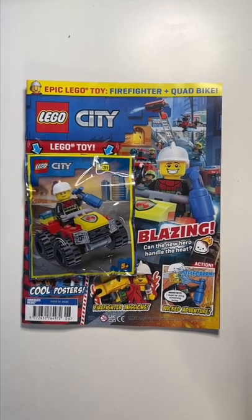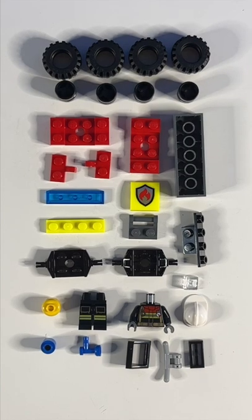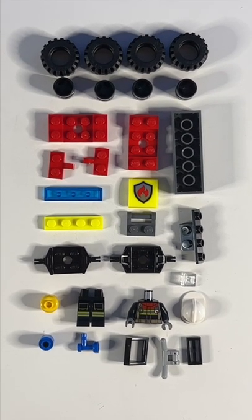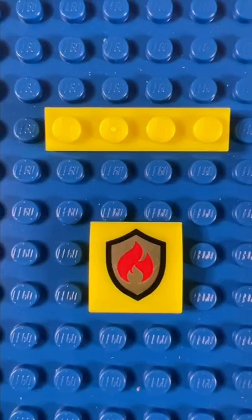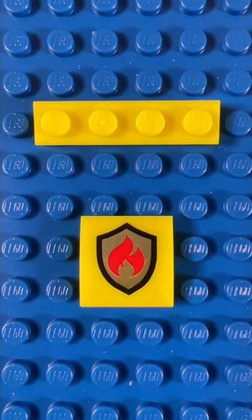This month's LEGO City magazine comes with Freddie Fresh's Fire Quad. You get quite a lot for your money this month — 27 pieces and 4 pieces for the minifigure. Two of the pieces are in the brand new neon yellow colour, and one of them is also printed.